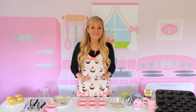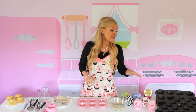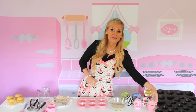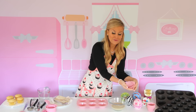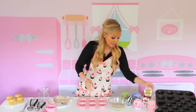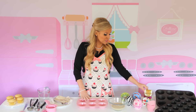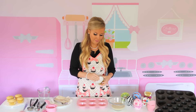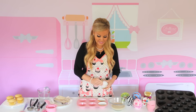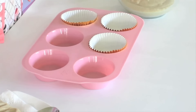Cupcake pans come in a variety of different sizes and materials. I typically use a standard or mini metal pan. Sometimes when I'm making my small batch recipes I'll use these cute little silicone baking cups in the microwave or toaster oven. What you're going to want to do is just line your pan with foil or paper baking cups, and this is going to help the batter rise nicely and make it easier to remove the cupcakes from the pan once they're done baking.